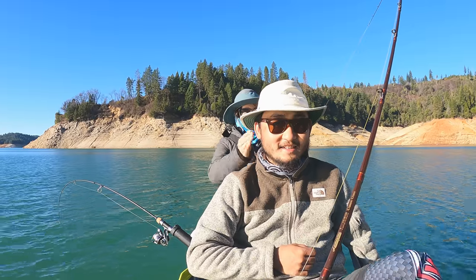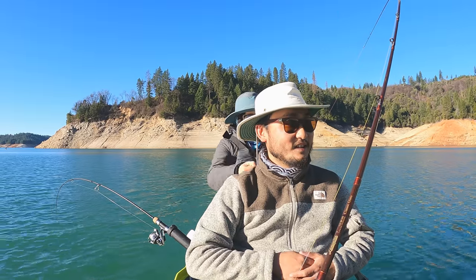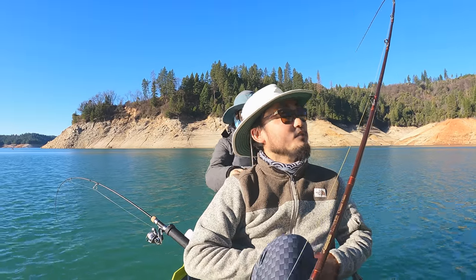Oh, this is nice — fishing and massage at the same time! Wow. Kind of perfect. Oh, I got a fish — pretty sure that was a fish.